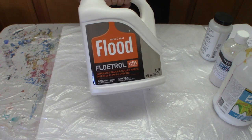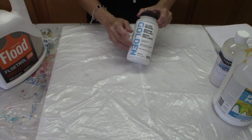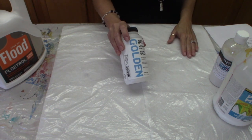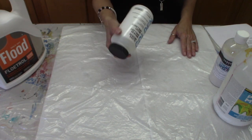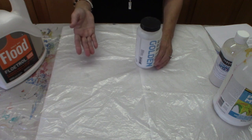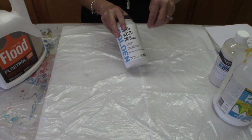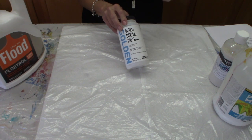The Floatrol is considered to be archival. Now the GAC 800 by Golden — I haven't used this as much, but it is a very good one and also considered quite archival. Some mediums like Floatrol you'd do one part paint to two parts Floatrol; Liquitex is usually one and one. With the GAC 800, you'll need to mix and get that stream-off-the-stir-stick consistency, and make sure all your colors are that same consistency.